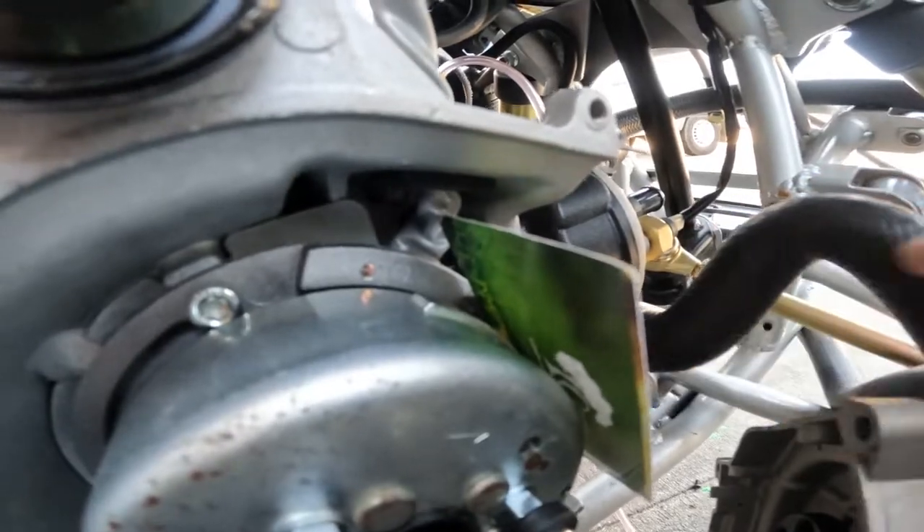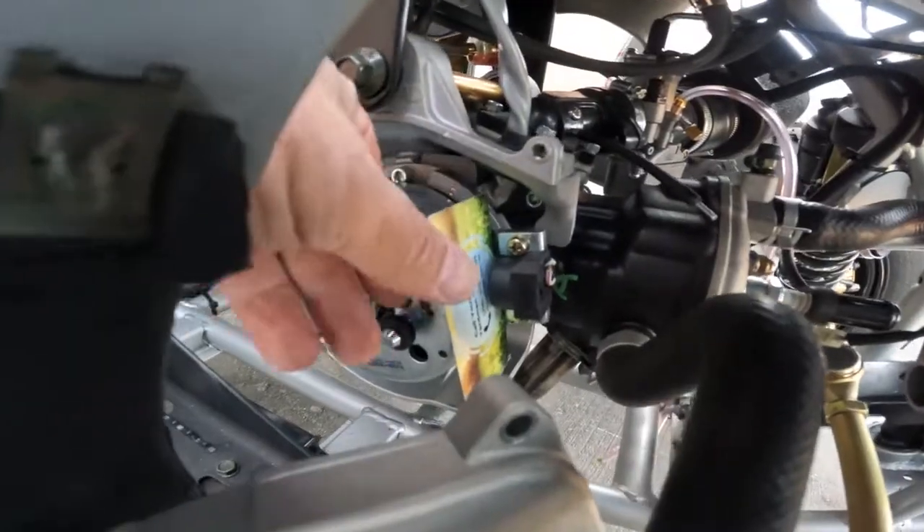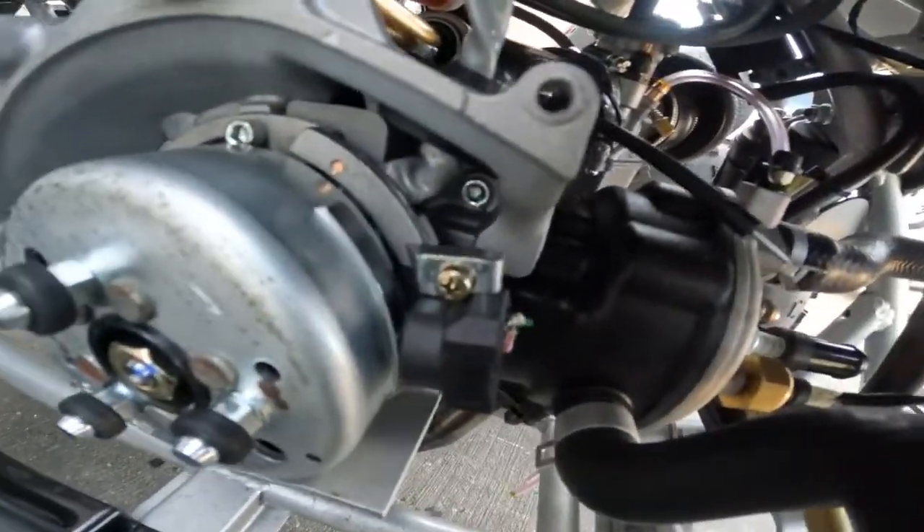So we're going to tighten these bolts up real quick. Now we're going to pull the card out — it's pretty tight. We have the proper gap here.